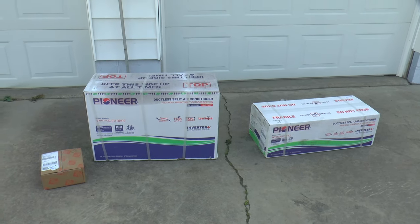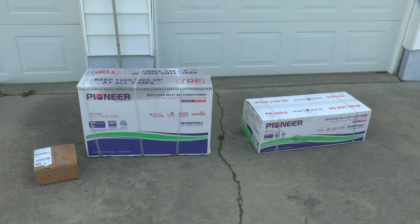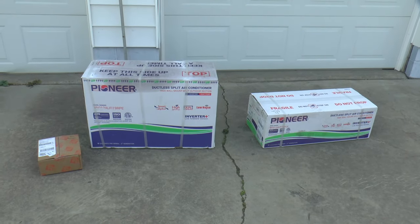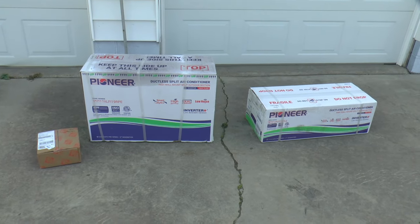Welcome to Papa Junk Shop. Decided to put in a mini split and run it off the solar system. Did a lot of research and decided to go with this one.